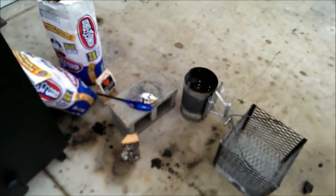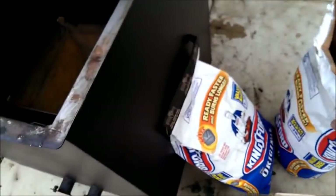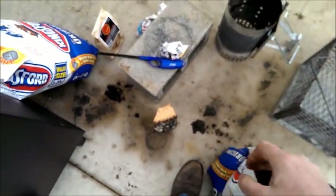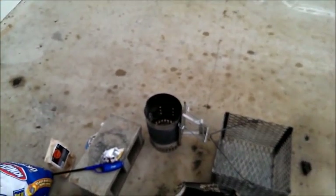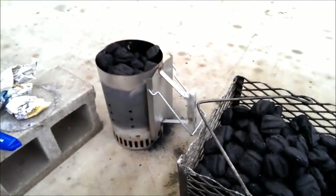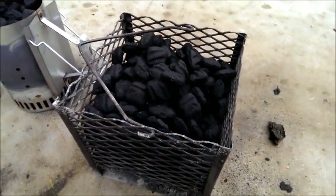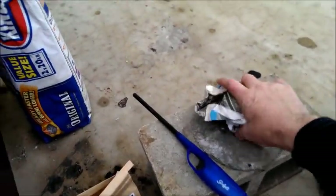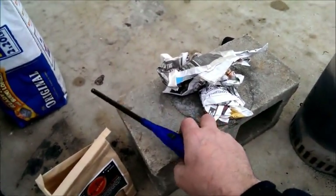Now to light this cooker I'll just use regular old Kingsford Blue bag. For illustration purposes, first thing I do is fill my chimney up and then pour the rest of the bag into the basket. I'll do that real quick, I'll be right back. All right, so I filled up my chimney and poured the rest of the bag inside the basket there. You can see I cook on this driveway quite a bit — I need to clean it anyway.